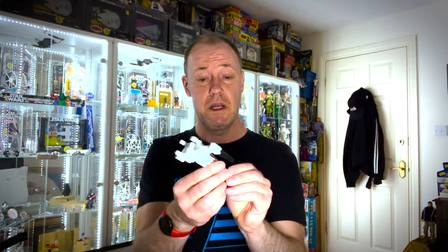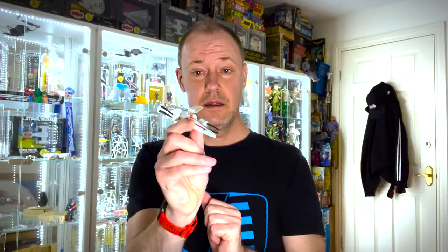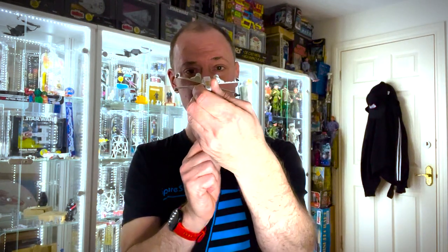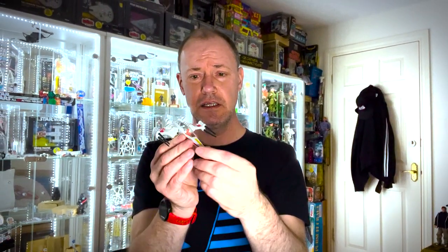As we all know, he's Red Five standing by. The action features on this X-wing are the opening cockpit — prepare to be amazed — and the locking S-foils in attack position, giving it the X shape that gives it its name. A nice little ship.